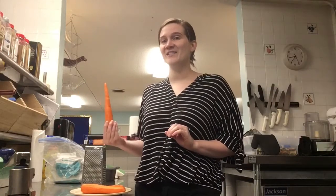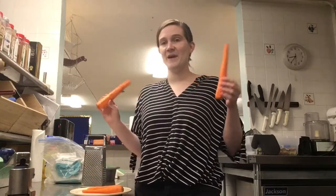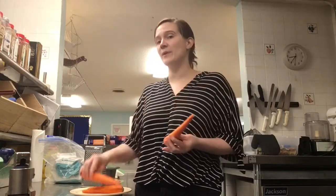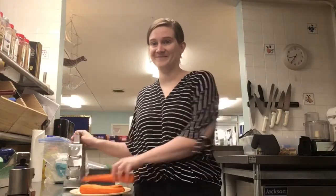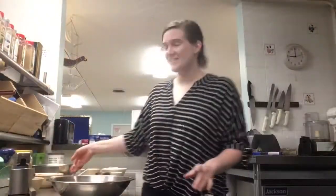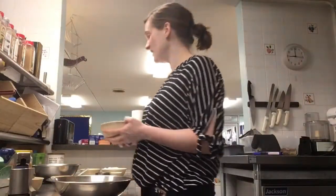So I'm going to raid the pantry, see what we got and come back to you and tell you what you'll need. But you will want to go ahead, if you have the carrots at home, peel and then grate them with a box grater. So I grated my carrots — they're really finely grated. And I raided the pantry for some ingredients.